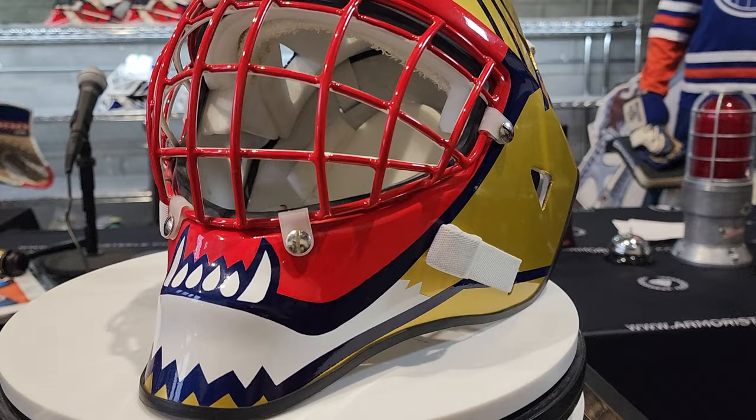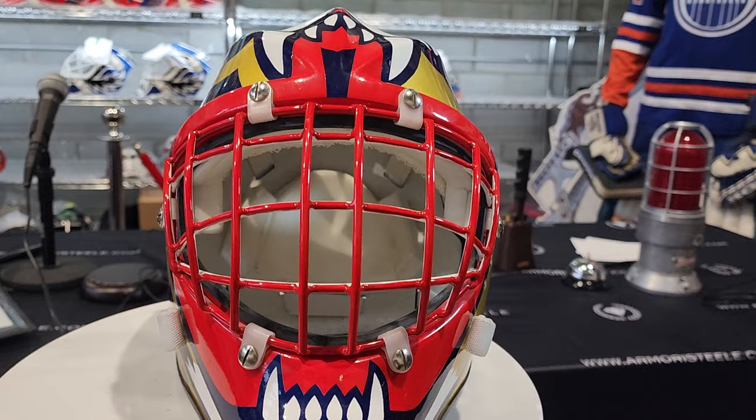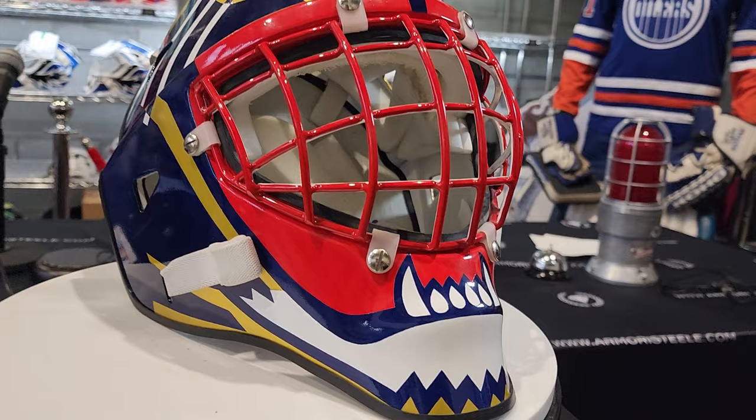Good morning ladies and gentlemen. Another successful consigned goalie mask sold. Super happy about this. We're closing up Black Friday so this is the nice grand finale.